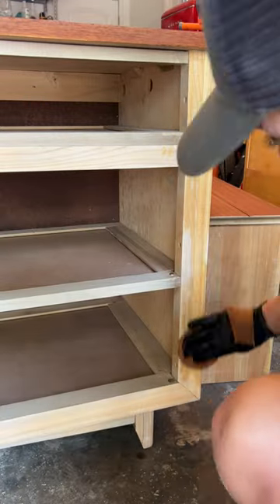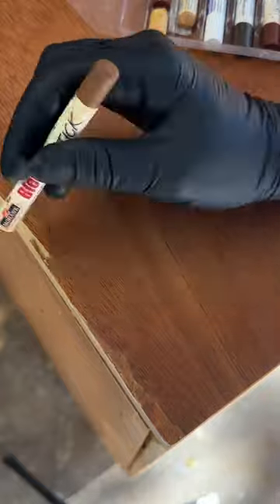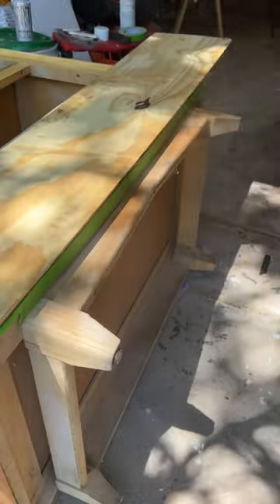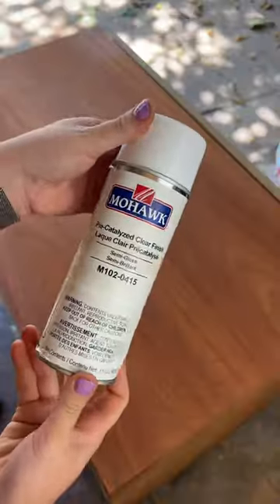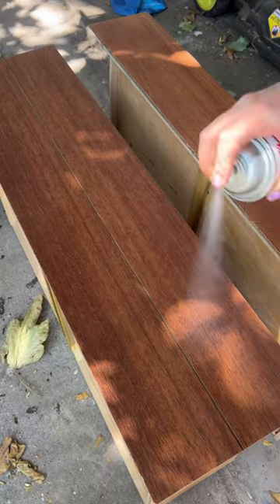It turned what used to look like blonde mahogany into a gorgeous walnut color. I then fixed up the veneer repairs with my blend-all sticks and toned the base to match the color of the soy sauce. I sealed everything up with some semi-gloss lacquer — I chose lacquer over wipe-on poly because I didn't want to darken the wood.